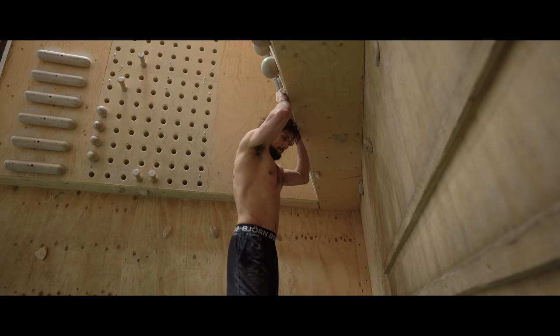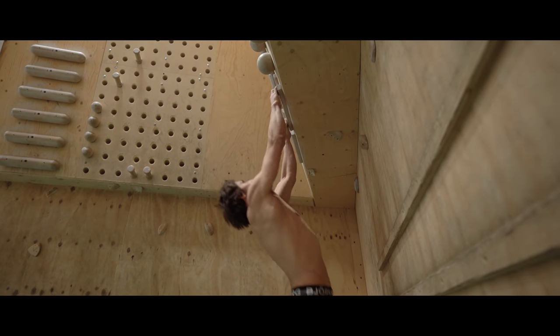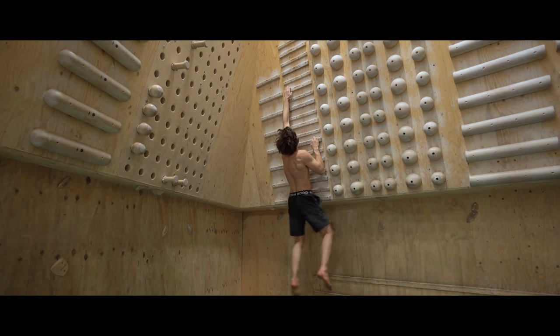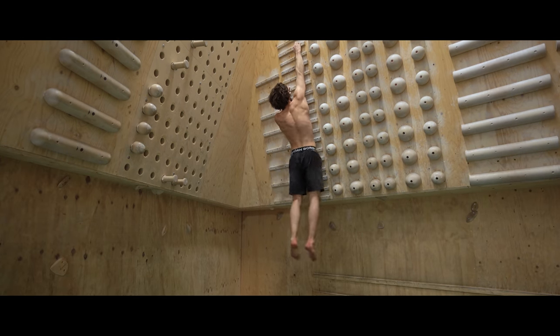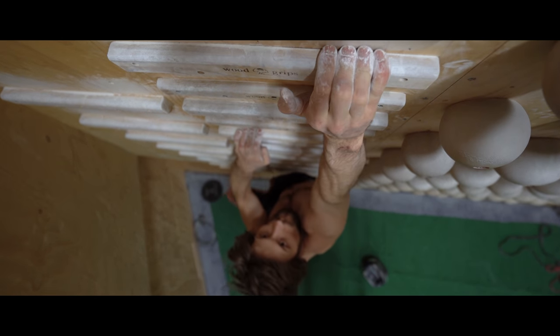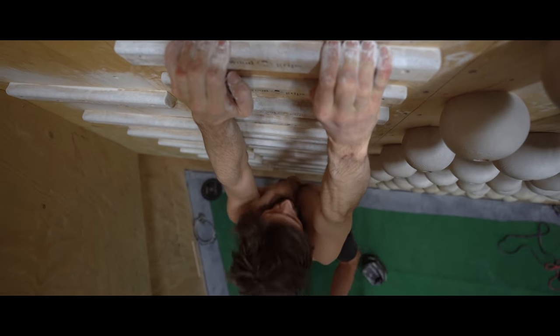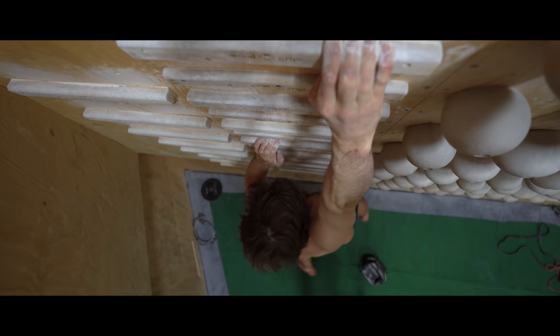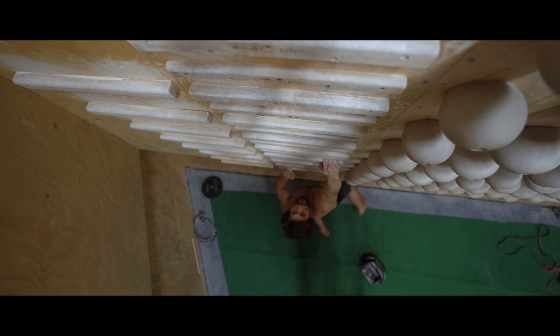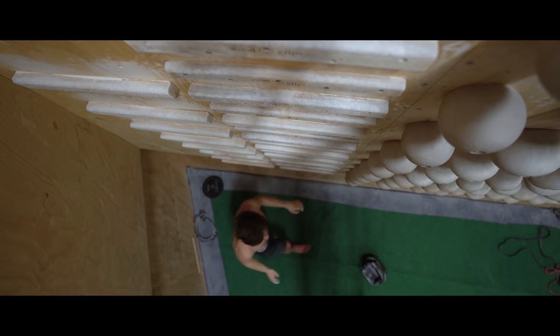The result has been that I've gotten really strong at bigger and better holds, as well as big moves, but I've never gotten quite so strong at tiny crimps. So today we're going to take a look at a pretty crazy new finger training schedule that I've been trying out, where I've been using a hangboard two times per day.